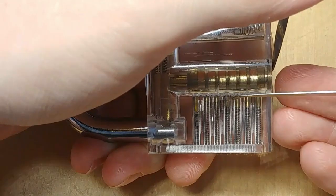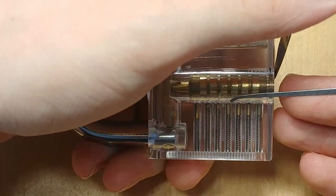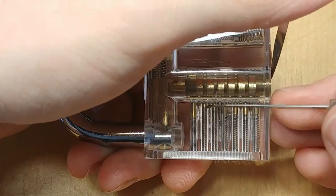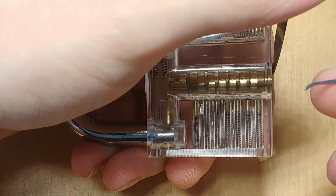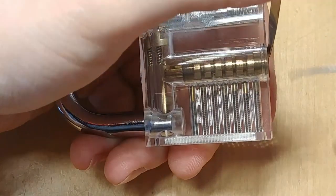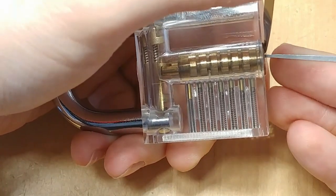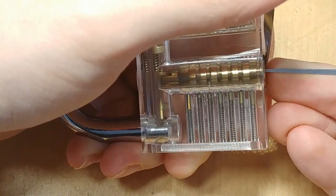One of those pins at a time will be in the way of the core turning further, so there is some force between the core transmitted through those driver pins into the bible. When one pin is blocking this way, he will be very stiff because he's squeezed from both sides — from the plug and the bible — so he will not move at all. This is what we call a binding pin.